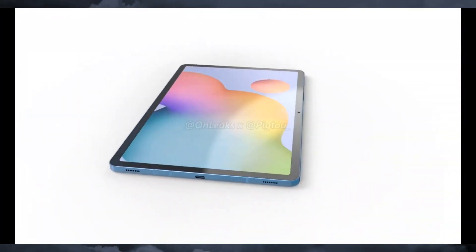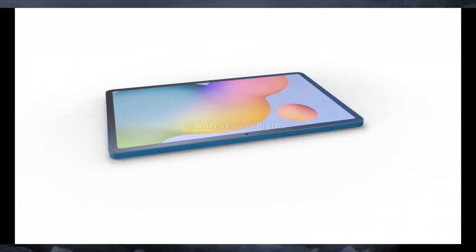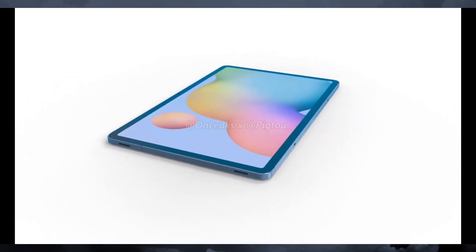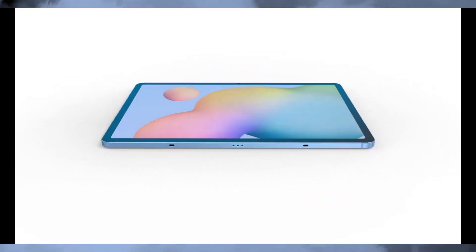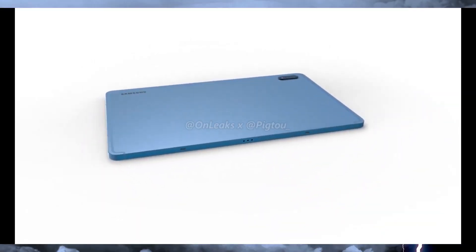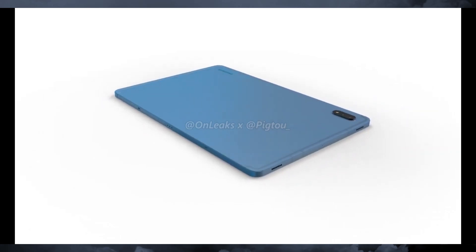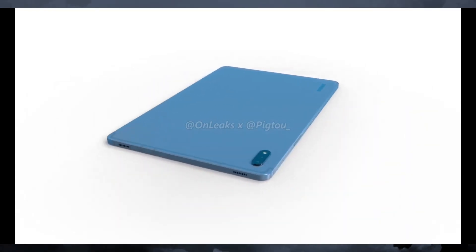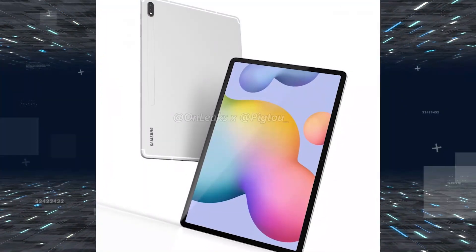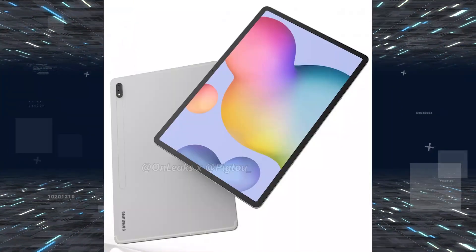Hey, what's up guys, welcome back to the channel. I make a lot of videos on the upcoming Samsung Galaxy Tab S7 series. Samsung launched two tabs this year: the Galaxy Tab S7 and S7 Plus. The big news I'm sharing today is that the Galaxy Tab S7 Plus with its huge 10,000 mAh battery has been certified for safety. Make sure to like this video and subscribe for the latest tech videos.